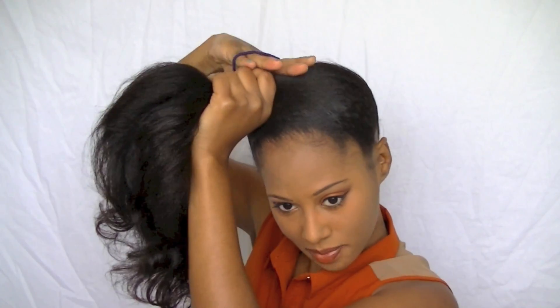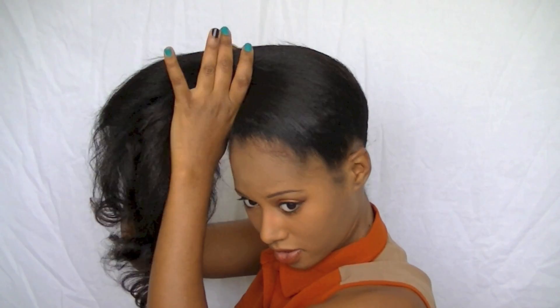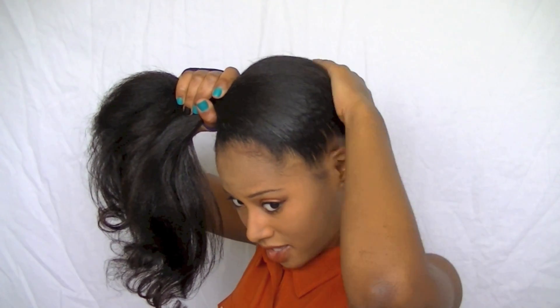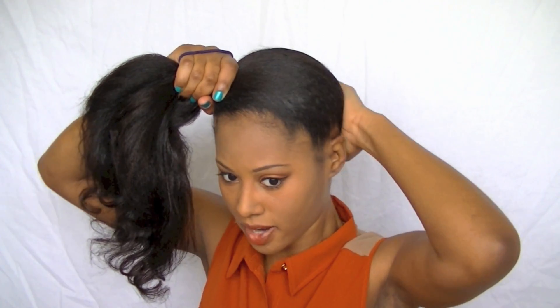Now I'm just going to take my elastic band and my brush, and make sure that the edges are as slick as I can get them. My hair is kind of thick so I can't slick it down really flat, but I think this is probably the best I can do for right now.